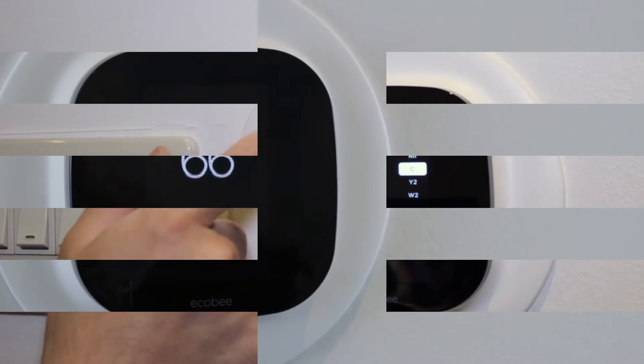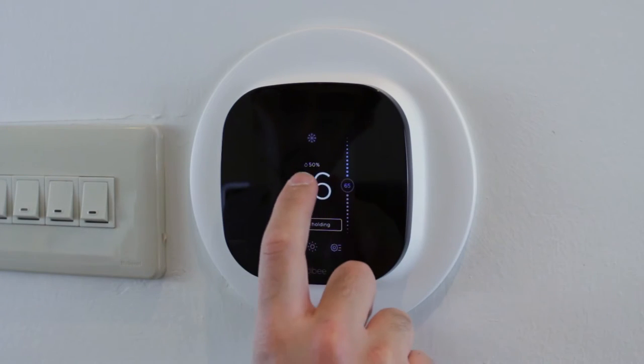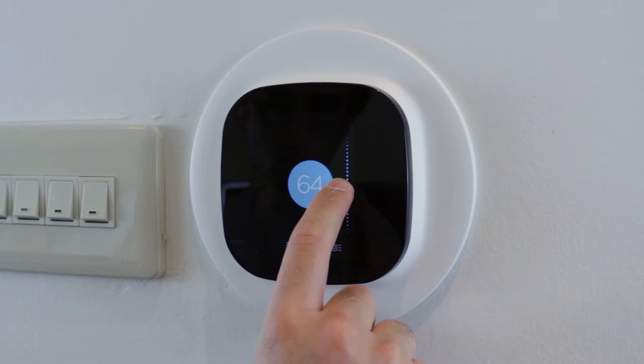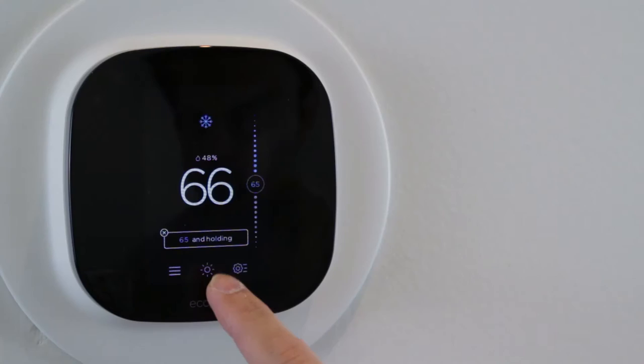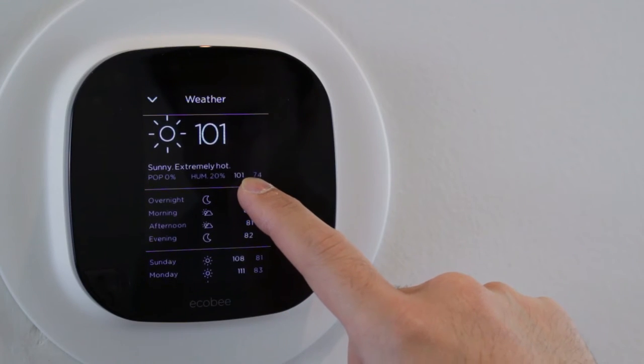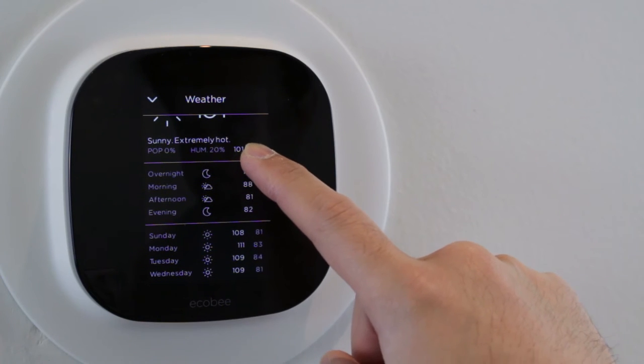To start using it, just approach it and the screen will light up, ready to accept user input. From there you can look at the current room temperature and adjust the temperature by moving the slider up and down, or you could just resume the pre-configured schedule. By clicking on the cloud icon, you'll find out more about the weather forecast in your area.